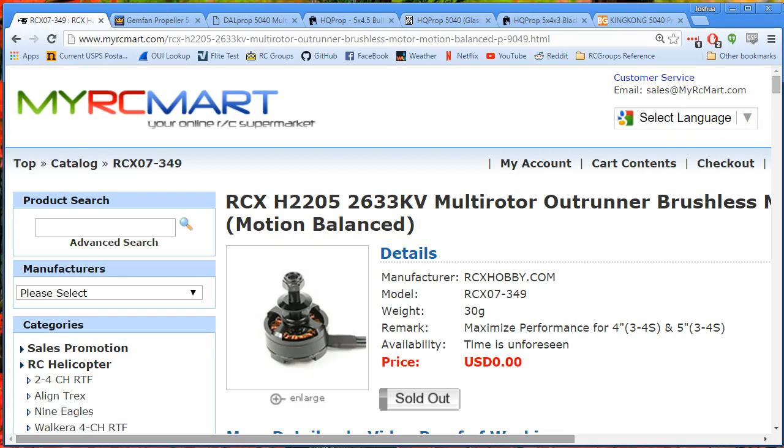I'm flying these motors right now, the RCX H2205-2633KV. And I have to say, if you haven't tried one of these higher KV motors that are starting to come out on the market in the range of about 2500 to 2700 KV, I think you should give it a go.